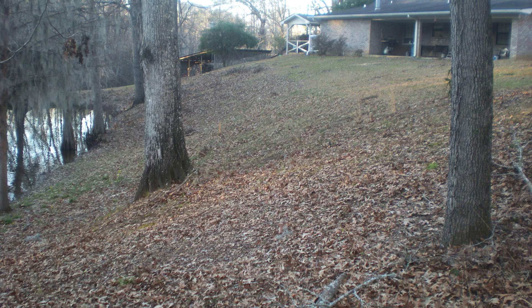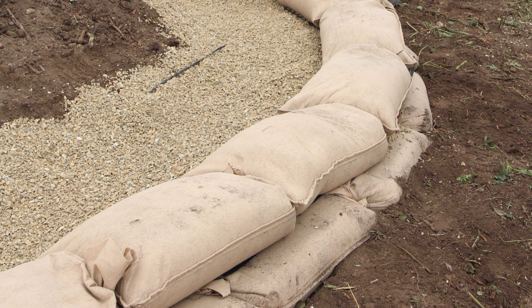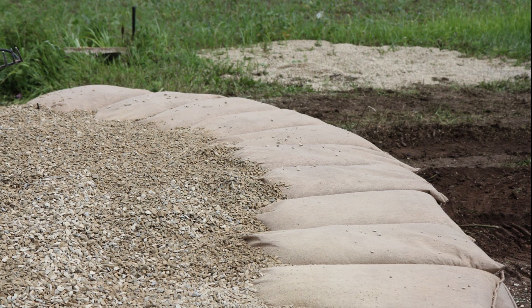For shorter slopes, the foundation course bags can be set in a standard pattern as shown. In most cases, we recommend setting the bags in a tie-back fashion perpendicular to the slope.